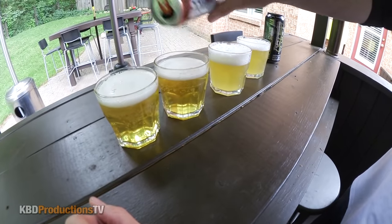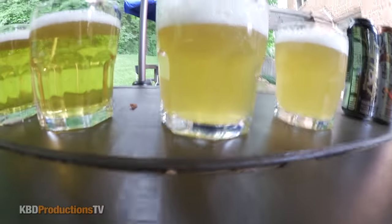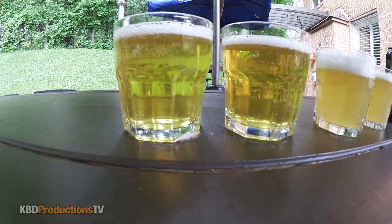Nice pouring. So we have a cloudy and a non-cloudy. It doesn't look like a typical hoppy beer. I'm just going to throw this in while that's going.